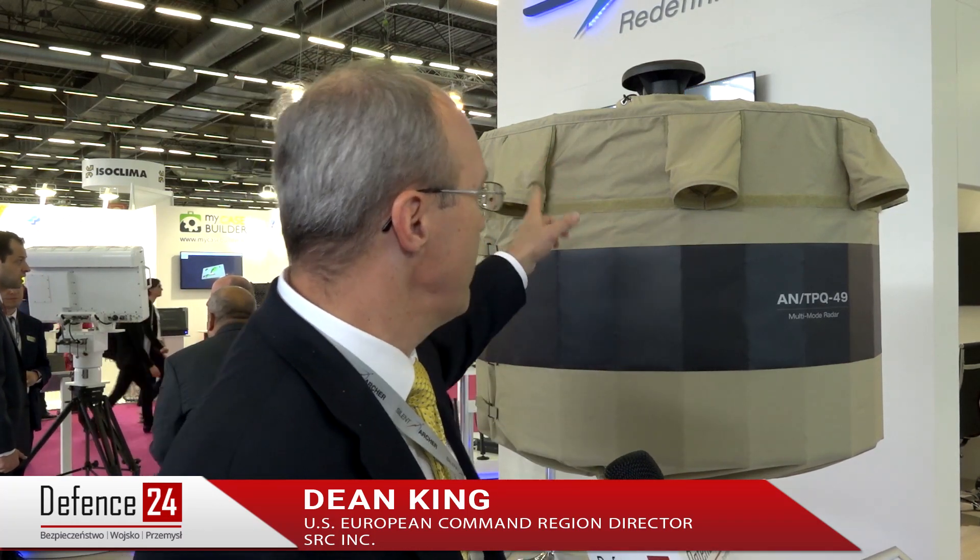This radar is called the lightweight counter mortar radar, the Q49. It weighs about 65 kilos and can be broken down into three backpacks — Marines can jump out of an airplane with it and set it back up. The way they get it to be so light is it's all made out of composite material, with a big circular column in the middle made out of carbon fiber and composite.